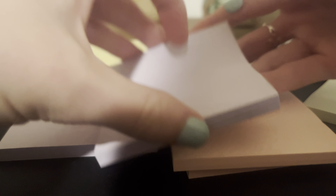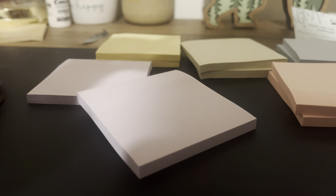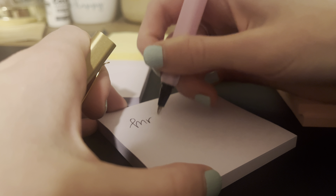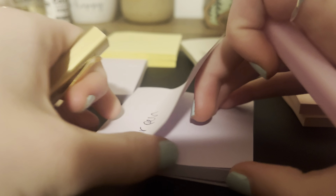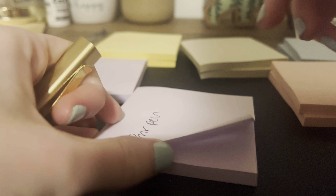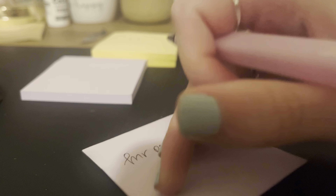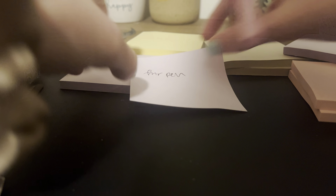I'm just going to write on one just so I can show you all. These are a totally normal sticky note material — they take normal pen well. Peel one off, stick it to my desk. You can see it does stick. You can write it off and stick it.